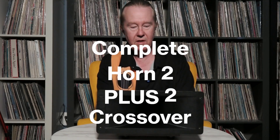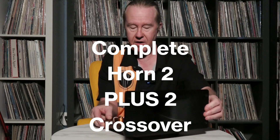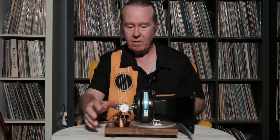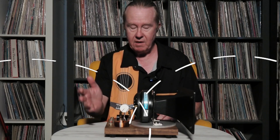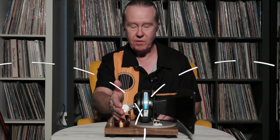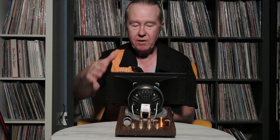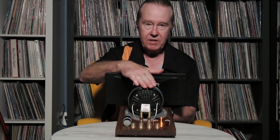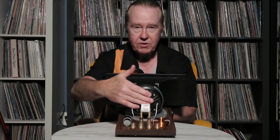This video is about our Horn 2 system, called the Horn 2 Plus 2. We've upgraded our Horn 2 system — and the Horn 1 for that matter — to have a second-order crossover for the woofer and a first-order high-pass crossover for the horn. We've added a low-pass crossover for the woofer so it does not interfere with the horn. You can use your favorite woofer cabinet and binding post to assemble a complete speaker system using this module.